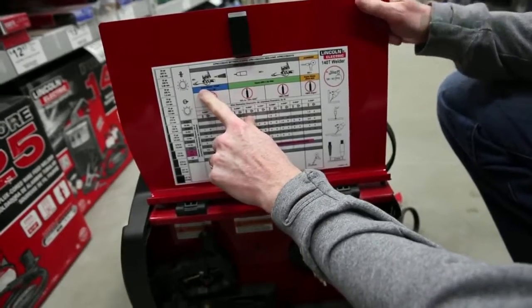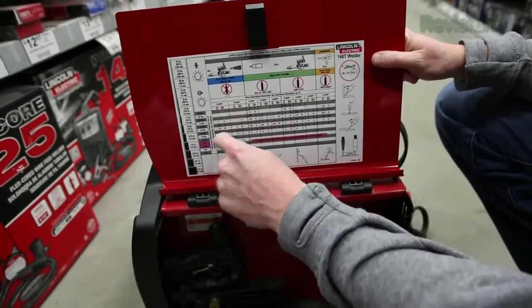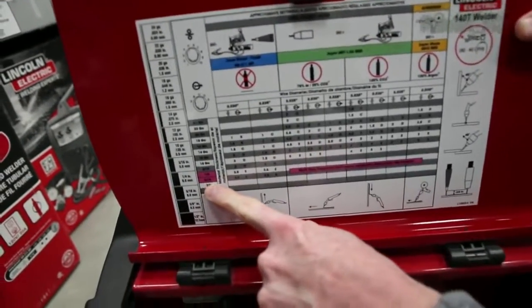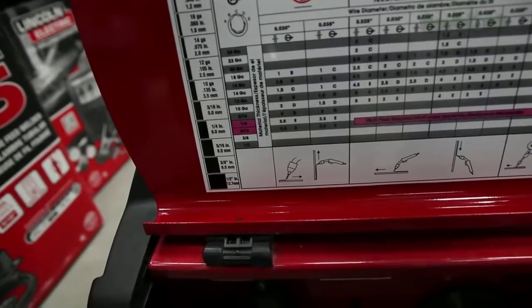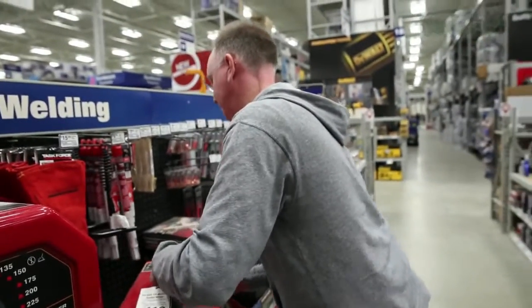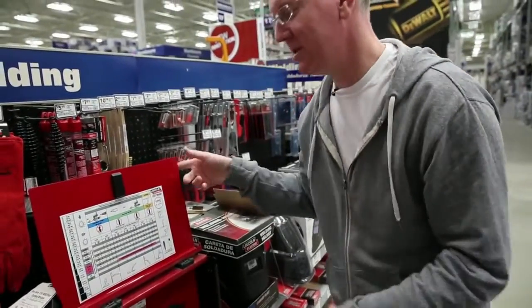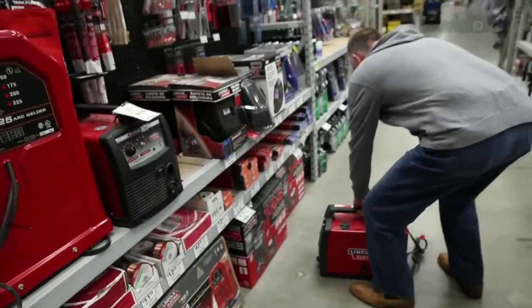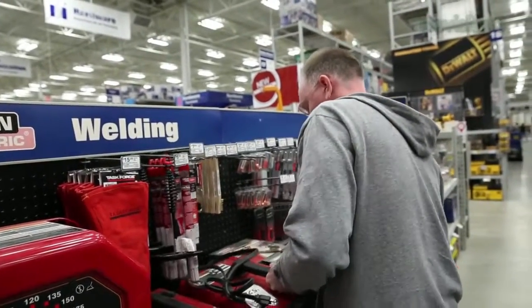We're going to use flux core wire, called inner shield, and 0.030 thickness wire. According to the chart, with this welder we can weld up to five-sixteenths of an inch of mild steel, which is plenty — we're looking for maybe a quarter inch maximum, somewhere between three-sixteenths and a quarter. The other model is capable of up to one-quarter inch, so you could save money and get the one that's $419 as opposed to the $524 one. But keep in mind, if it only costs a hundred bucks more and you can go that much thicker, that might be worth doing.